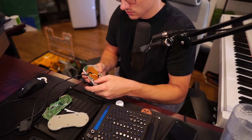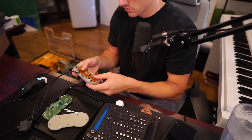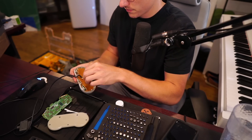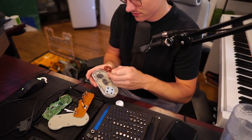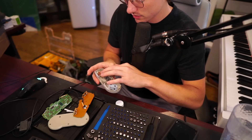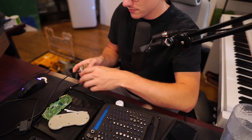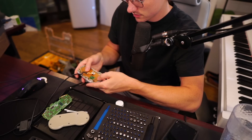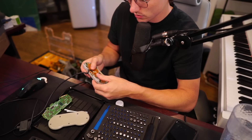Did I put the d-pad back? No — I put whole controllers together without the d-pad in there, and then I go to play it and I'm like, 'oh shit, this is annoying.' Not really a hobby, but it's almost a necessity because I just do this all the time.